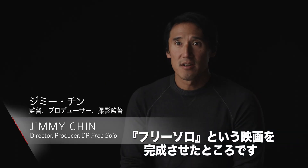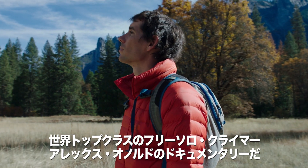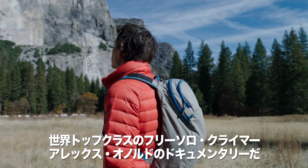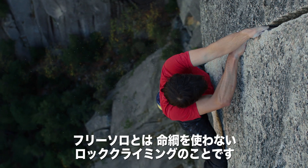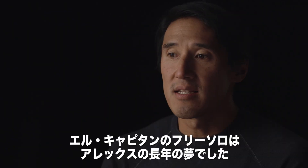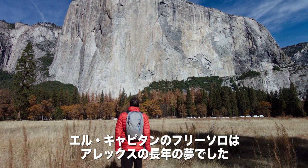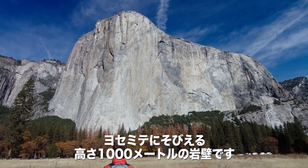I just finished making a film called Free Solo. It is about Alex Honnold. He is the world's greatest free soloist, meaning that he climbs rocks without using a rope or any safety equipment. He has this audacious dream to free solo El Capitan, a 3,000 foot wall in Yosemite.